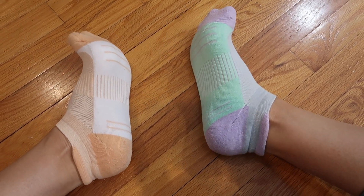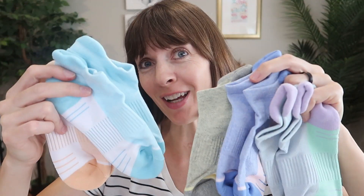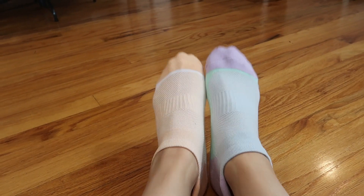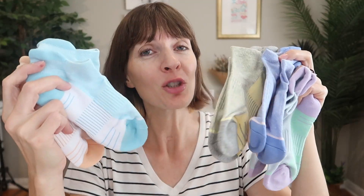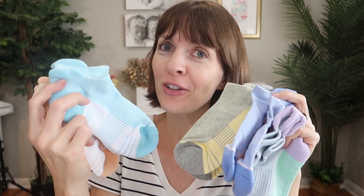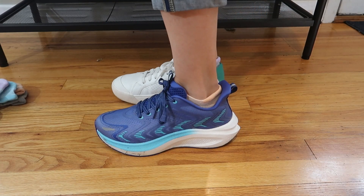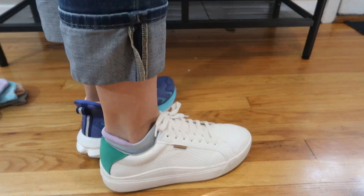This is a five-pack of cushioned arch support running socks with center view from OGW. I am loving them — they are so comfortable. Let me show you a closer look at all of the features of what makes these socks amazing, and I will show you these in a few different types of shoes so you can see how they will show.